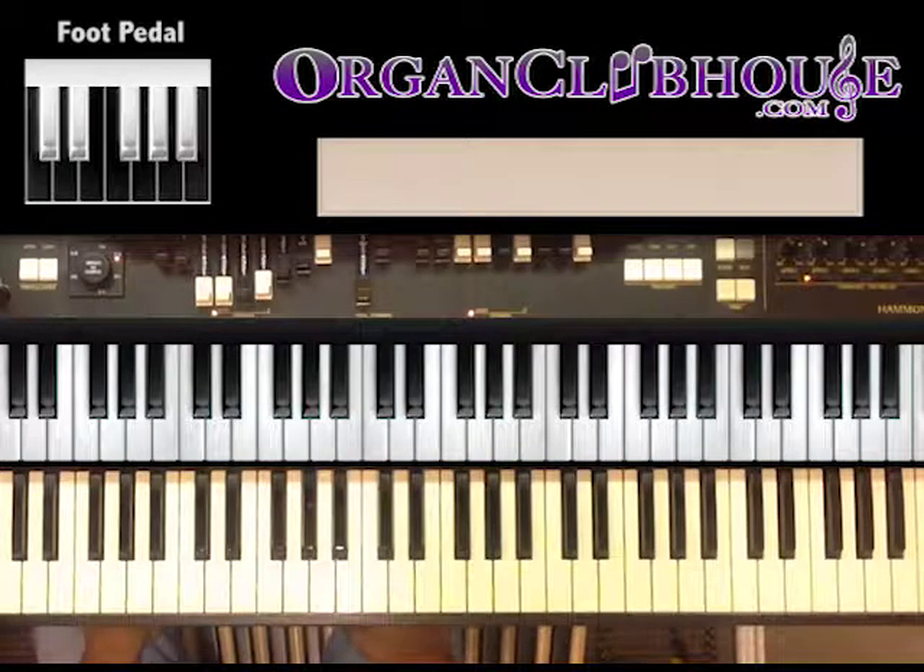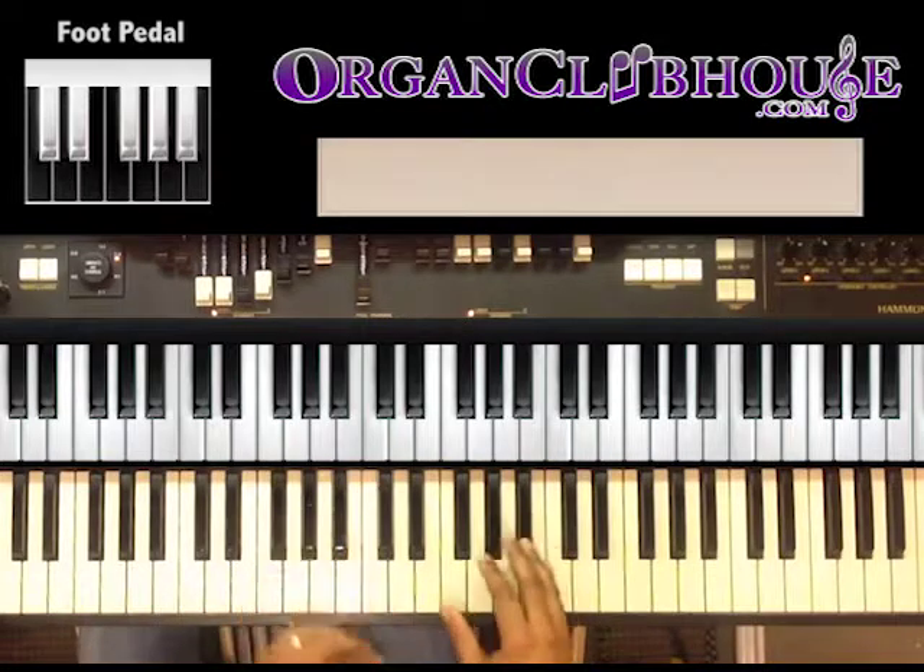Hello Piano Clubhouse, this is Jermaine and today we'll be playing a song called What a Fellowship. It's gonna be in A-flat. This is a congregational song that a lot of people are familiar with.